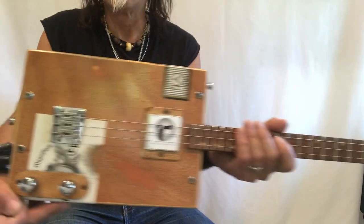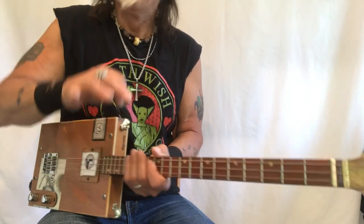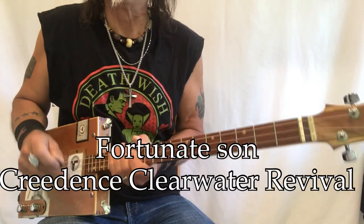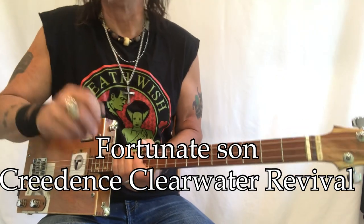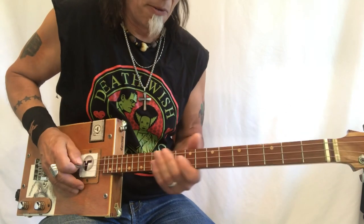Hey, Uncle Mark in the Mothership with a three-string cigar box guitar. This is 'Fortunate Son' by Creedence — one heck of a fun song. I'll get right to it and then we'll break down exactly how this song works.